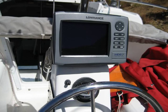I took advantage of January's meeting at West Marine to get a discount on the Lowrance HDS-7 GPS fish finder. It also has the ability to interface with an autopilot and radar. A large screen enables me to see it without reading glasses.